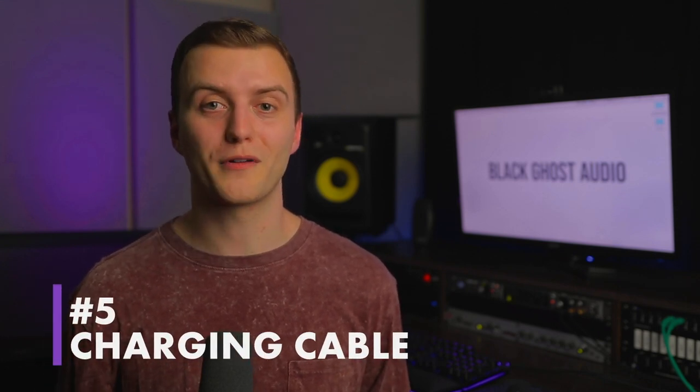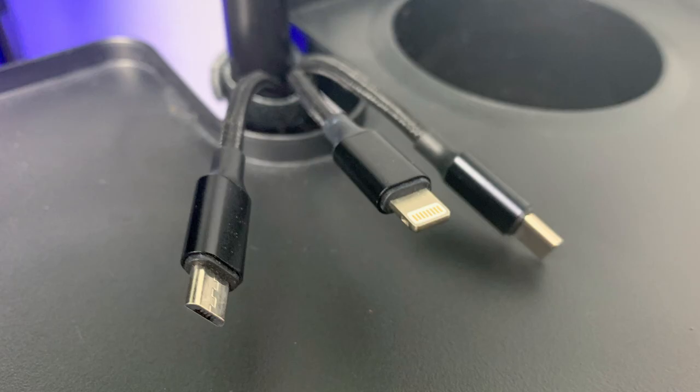Providing your vocalist with a charging cable for their phone is especially important if the lyrics to the song they're singing are saved on their phone. You don't want someone to show up for the recording session without their lyrics memorized, with a dead phone, and then not be able to charge it in the vocal booth. Get a fairly long charging cable so your vocalist can perform with their phone plugged in if they need to. It's also a good idea to get a cable with multiple different connectors so it doesn't matter if they're using an iPhone or a Samsung.